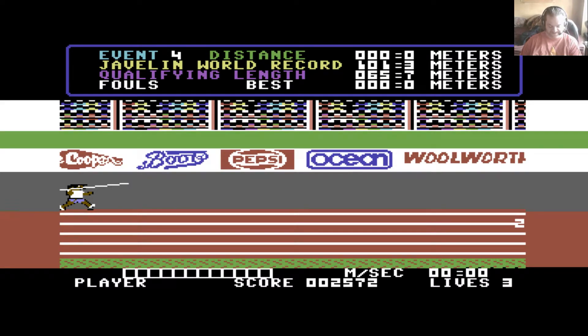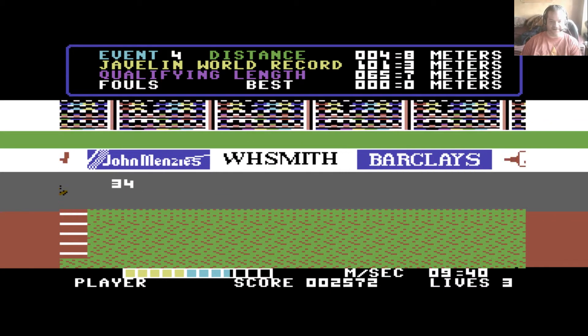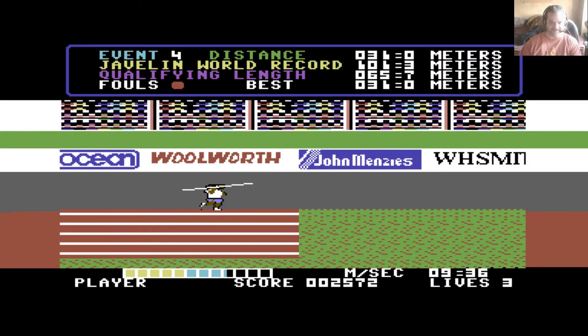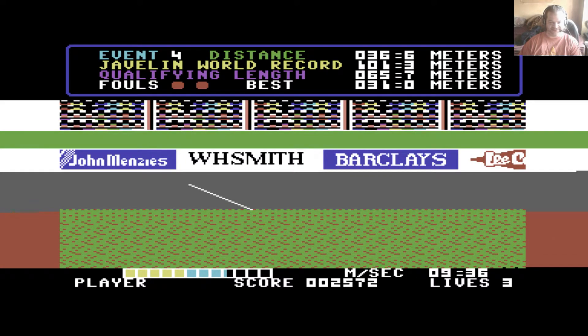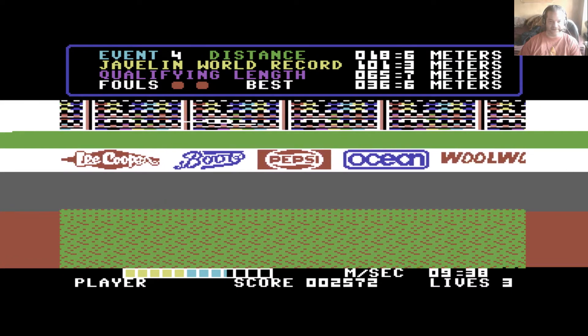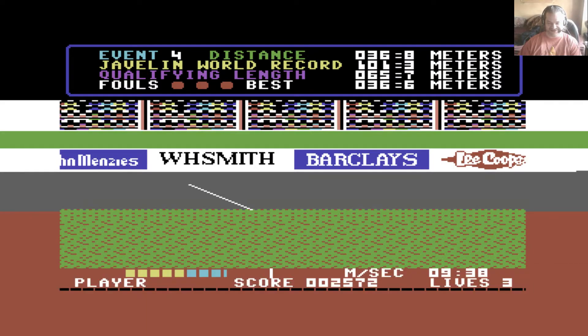Next is the javelin. You do need to run for this one. 34 degrees is nowhere near a good enough angle, so I only threw it 31 meters — 65.7 is the qualifying distance. 38 degrees — I'll be amazed if that gets anywhere near it. 36 meters. I'm not getting anywhere near enough speed in the run-up. They are all absolute shite. So that's another life lost.